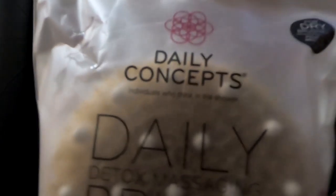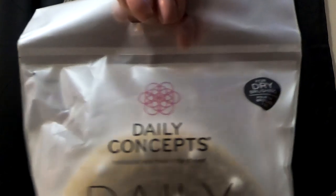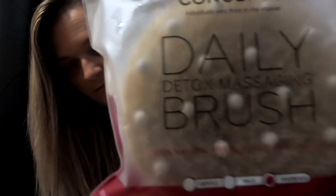So the first thing that I see is this Daily Concept Daily Detox massaging brush. It's 100% natural bristles. It says it's ideal for soothing and softening skin. Interesting. Have you guys ever tried this before? Give me some comments down below and let me know — I've never tried this before. I'd like to see what you guys think.